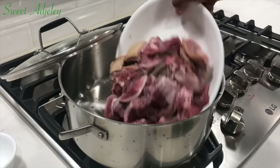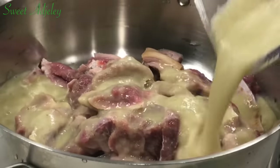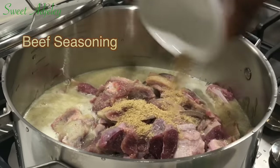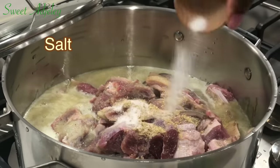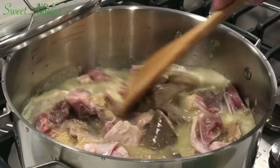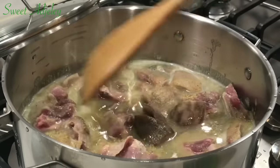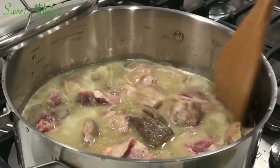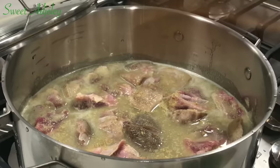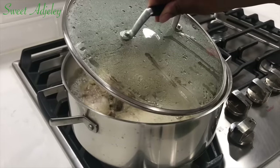To a pot, we're going to add our goat meat. To that, we'll add our blended ingredients, rinse out the blender, add the water, add your beef seasoning and salt, give it a good stir, and allow it to cook until it is nice and tender. Don't forget to check on it periodically and add more water if you need, because goat meat is very tough and you want to ensure it is nicely cooked.